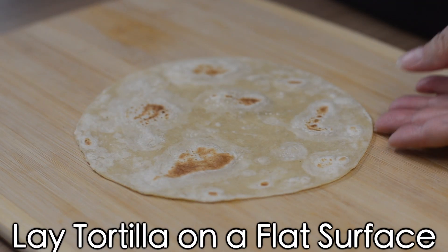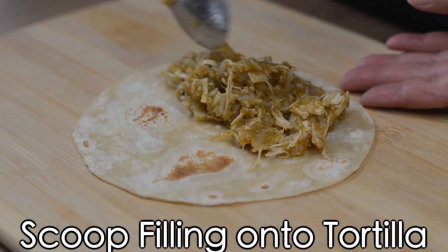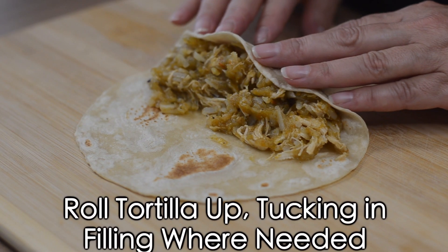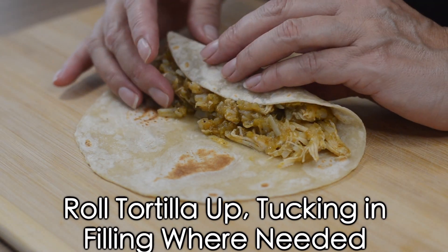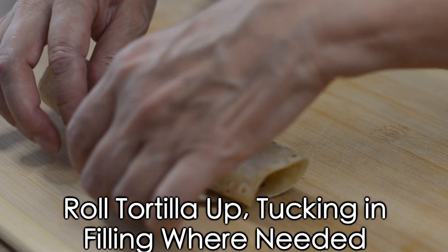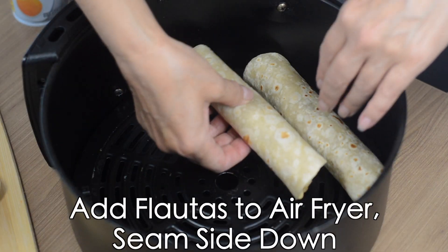Now lay your flour tortilla on a flat surface and spread the ingredients on the bottom side of the tortilla. Roll the tortilla until all the ingredients are tucked inside and the seam side is down. Add your flautas to the air fryer, seam side down.